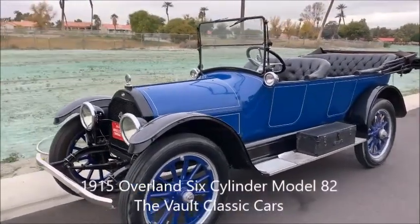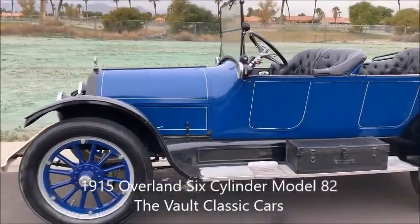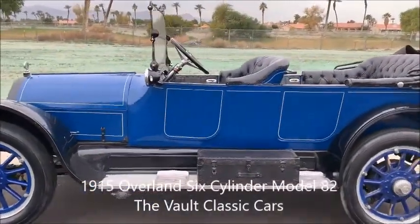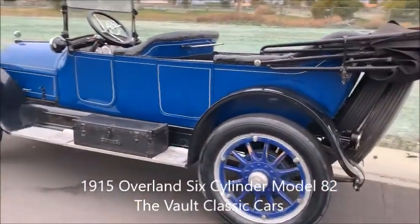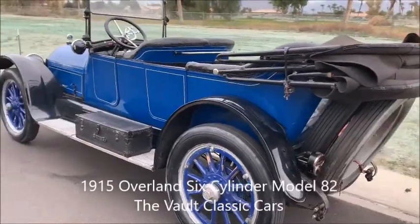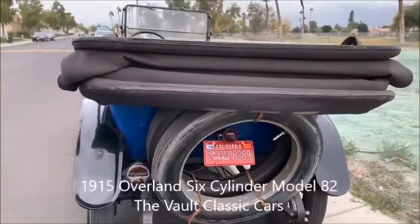All right, we're going to take a quick walk around of the Overland Model 82. It runs nicely. Big six-cylinder engine, 303 cubic inches.